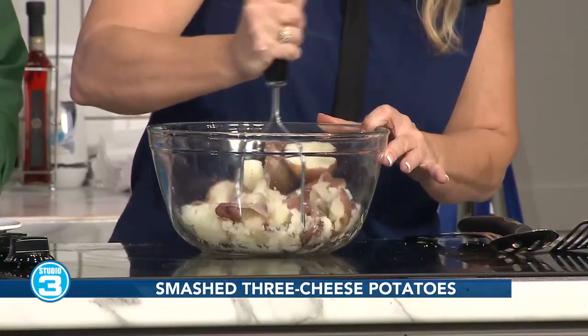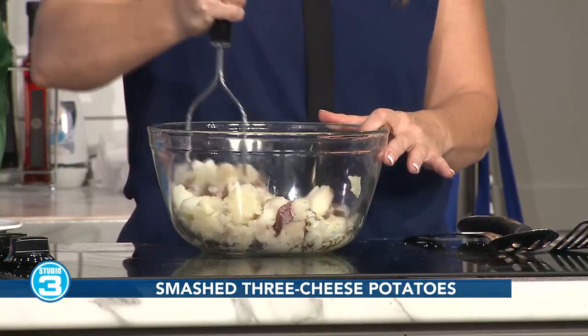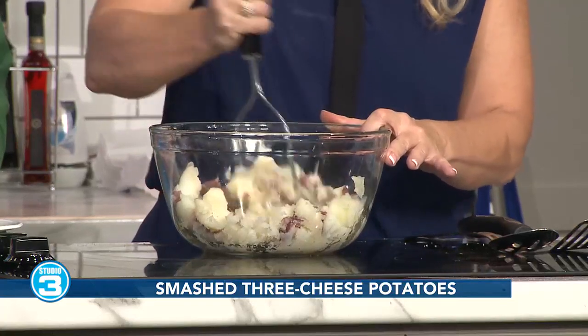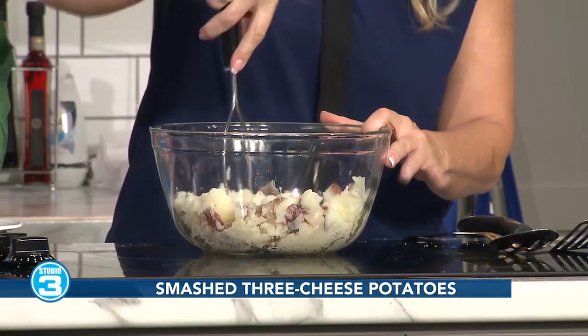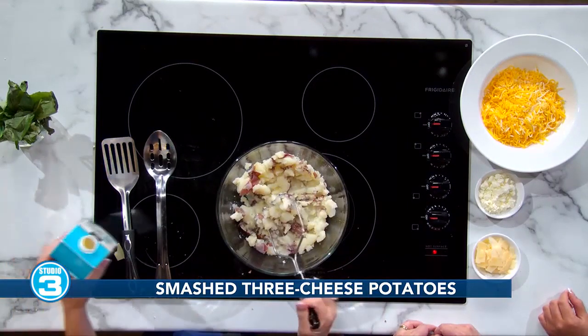I went ahead and seasoned these a little bit when I was boiling them — a little bit of garlic powder, a little bit of onion powder — just to infiltrate some of that flavor into the potatoes. It's just kind of delicate; you're not going to taste them overpowering in the potatoes. Do you see how I'm doing it? It's okay that it's not completely smashed like mashed potatoes would be. This is my rustic potatoes.